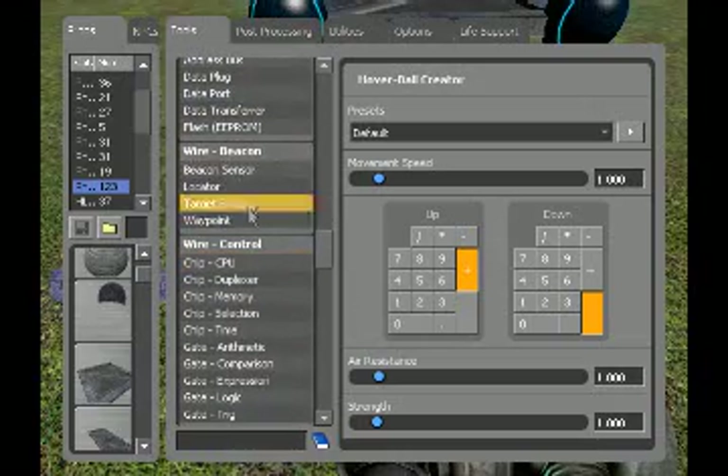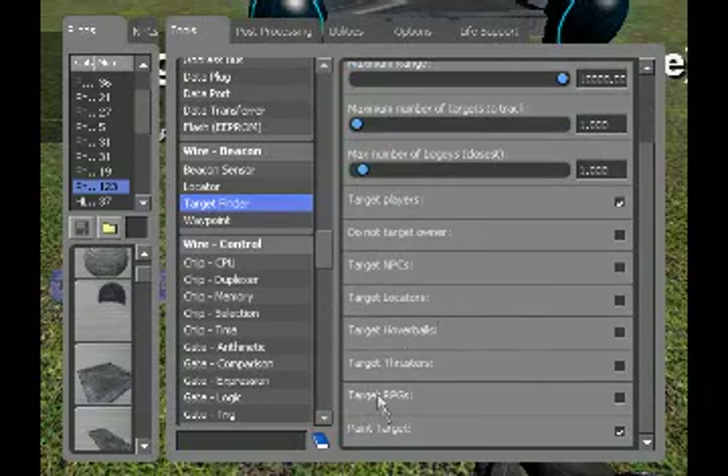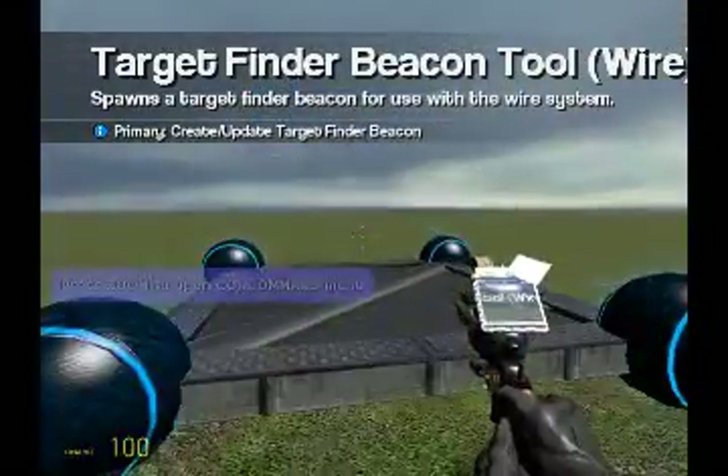We are going to get our target finder. Maximum range: doesn't matter — however far you want it to range. Target players: yes. You can handle all these settings yourself, just do not target hover balls or target thrusters. It will not work. Trust me.